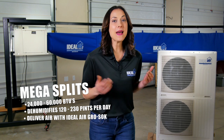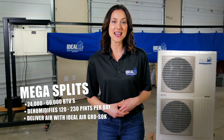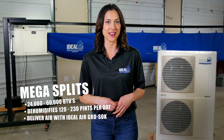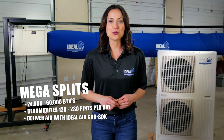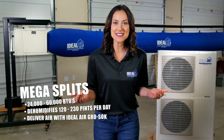Need a little more cooling horsepower? Check out our mega splits. These commercial grade units range from 24 to 60,000 BTUs and can remove 120 to 230 pints of air moisture per day. Coupled with our Ideal Air Grow Sock, you can put air right where you need it. It's lightweight, draft-free, condensation-resistant, machine-washable, and anti-microbial.